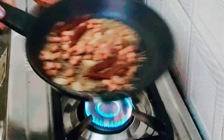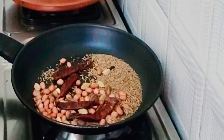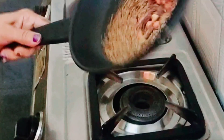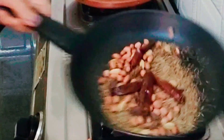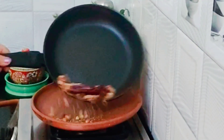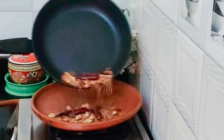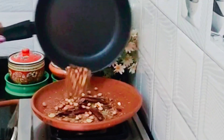Add roasted groundnut and continue frying. Once complete, switch off the gas flame. Friends, the perfectly fried shami kebab masala is ready for grinding. Let it rest for 5 minutes, then grind it.